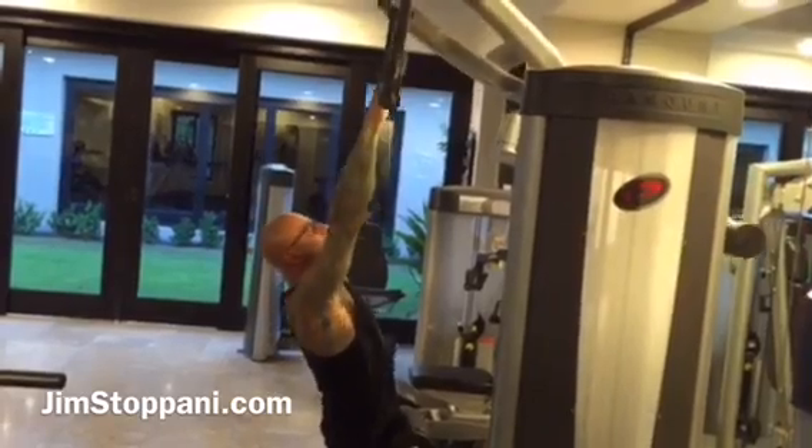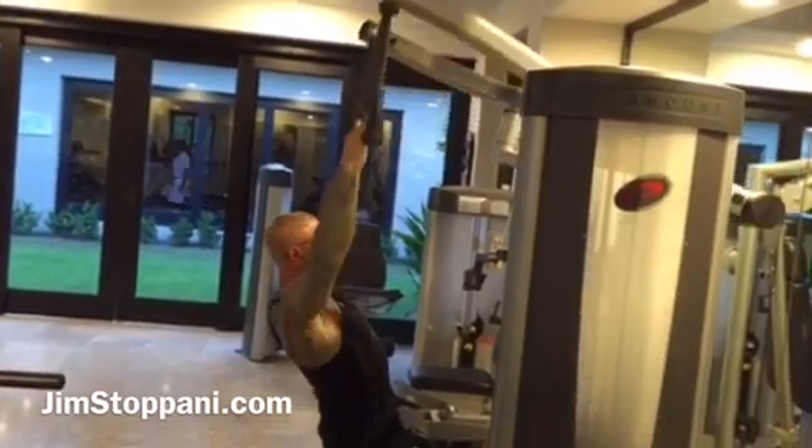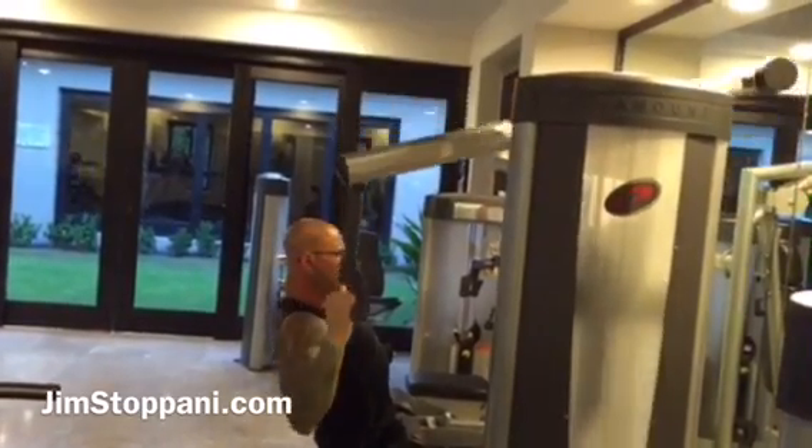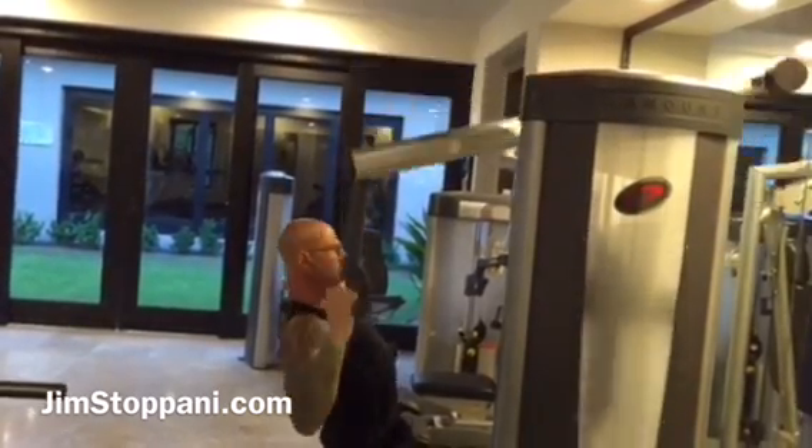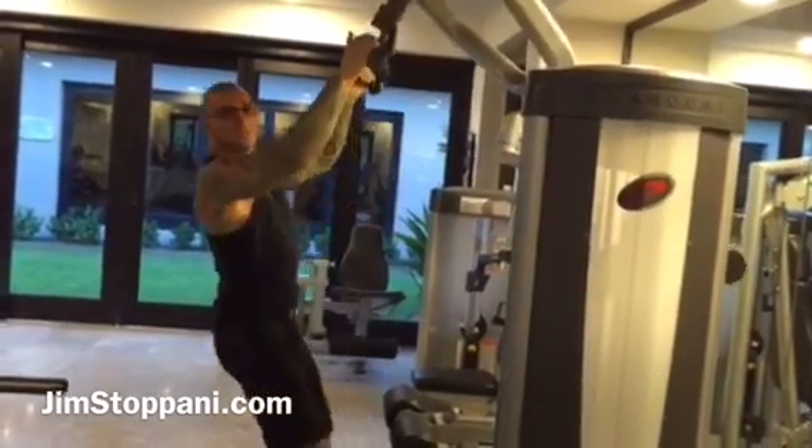This is a very nice pull-down because it allows you to have each arm separate, so it's a little more natural feel. This is how you do it — this is the way you're supposed to use this machine.